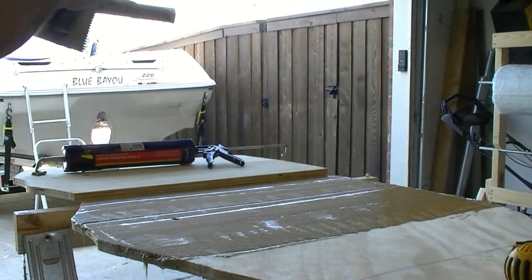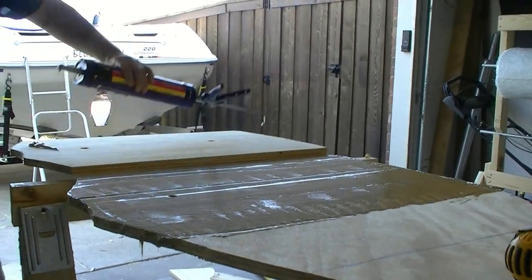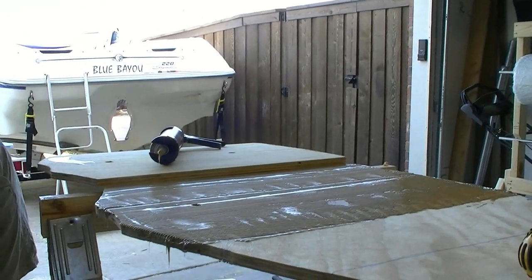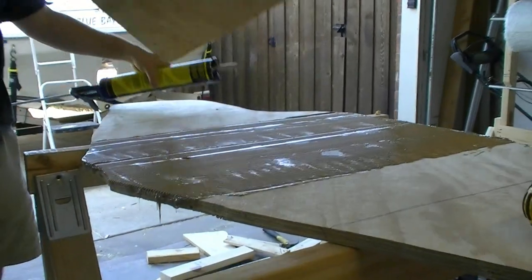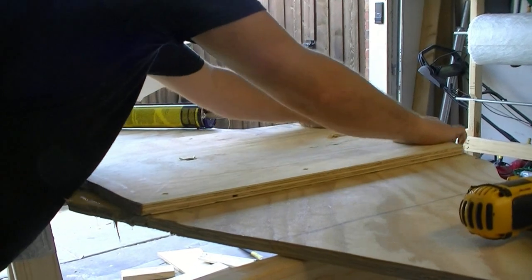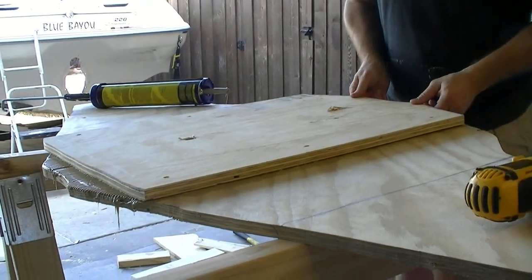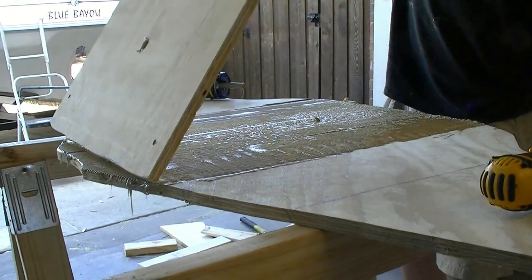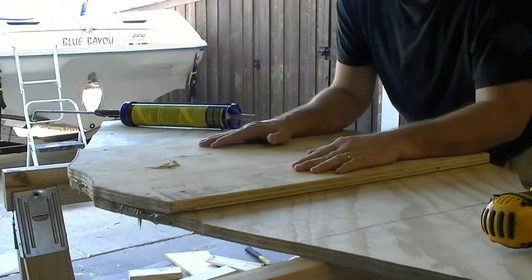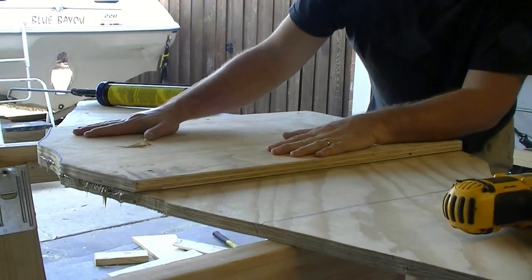I think we've got everything we need — drop it on there. I put it on upside down! You've got to pay attention, don't get ahead of yourself. You can see how well it suctions on there already. Move it around real good, just sliming around on there to get good coverage.